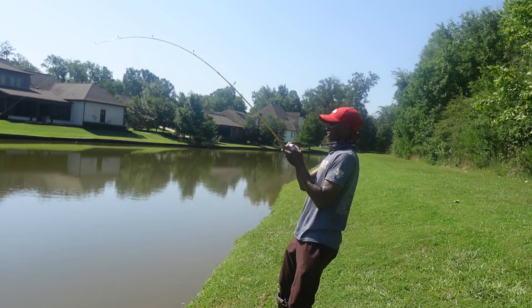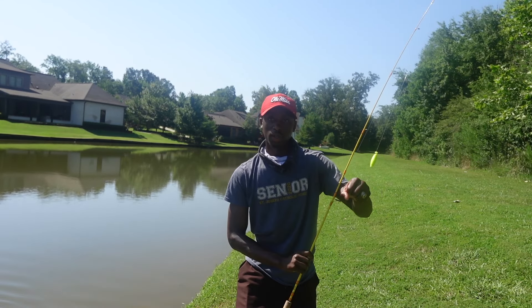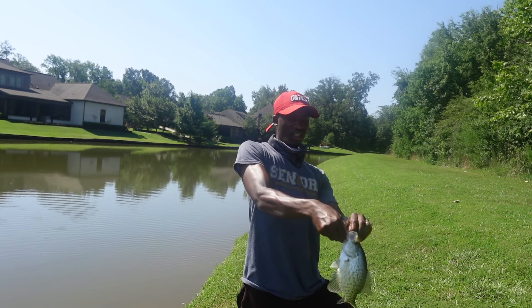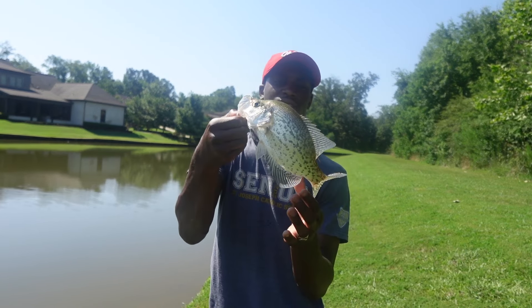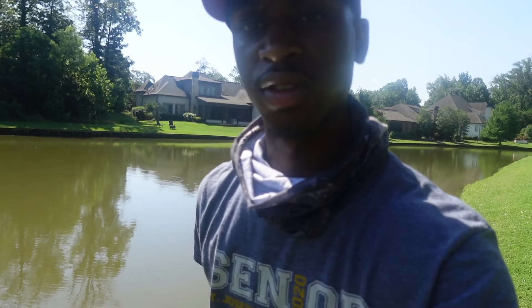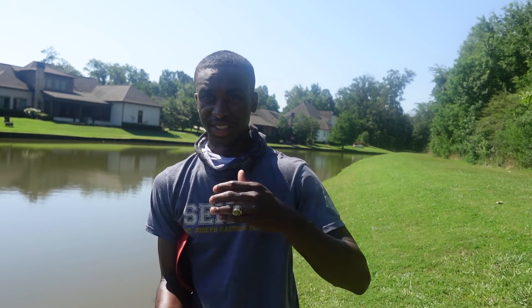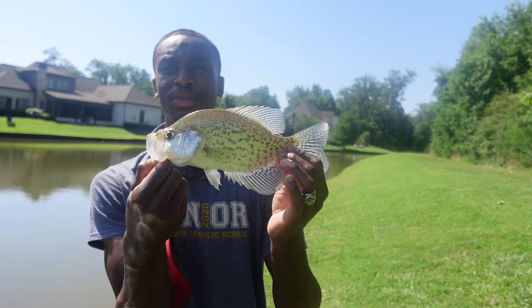Oh, we got one! That dude was really trying to get away — he hit right at the bank y'all. Let's go — that's the second crappie of the day! Had a spider on the camera too. By the way, your boy cut his hair off — it's gone and I'm done with it. For the surprise I've got coming for y'all, I just wanted to have a more professional look. Let's go get this crappie in the bucket.